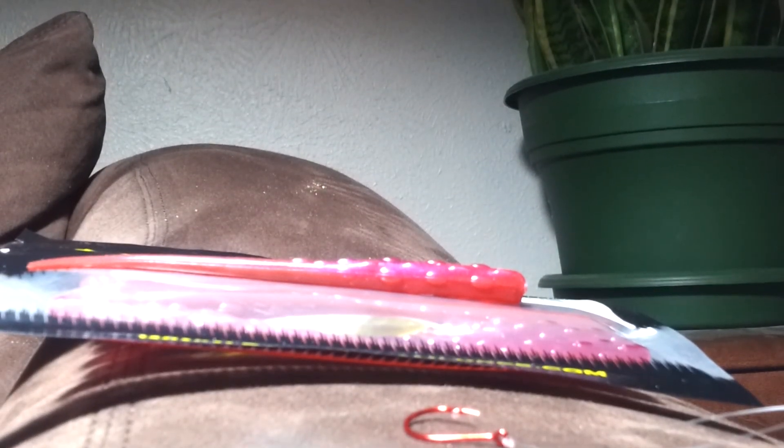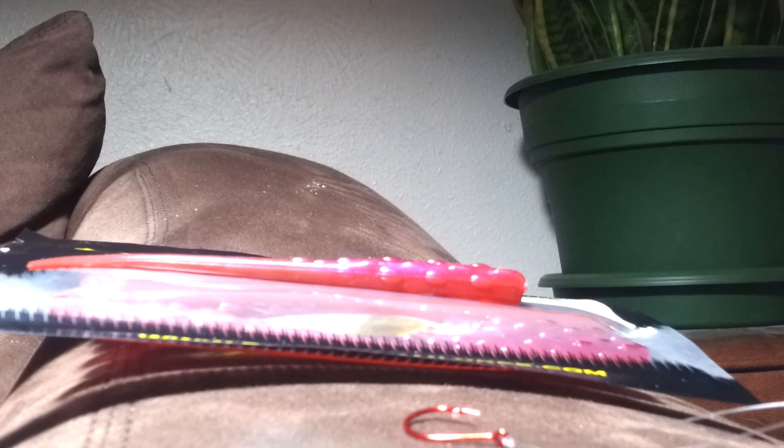Plus the Hog Tonic — that works well with this worm. So go check out the Powerteam Lures 5 inch Finicky Tickler. Make sure you get it in the Bloody Wiggler color, because that's the best color in my opinion. Go check them out at PowerteamLures.com. Thank you for watching.